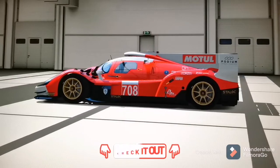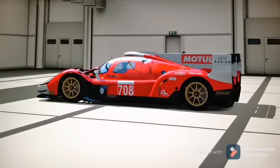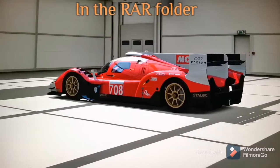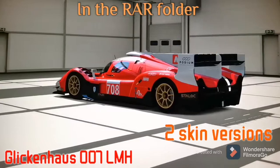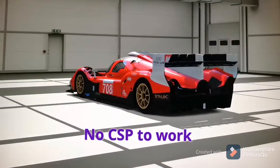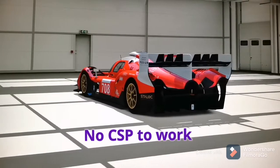A direct link to download the mod will be attached to each video in the description if the mod is free, or a link to the page where you can buy it if it isn't. The download folder will include the car in style with two base skinned versions. For this mod you don't need to have a custom shader patch to be able to use this car in the game.